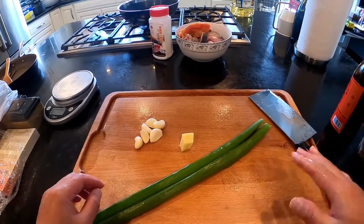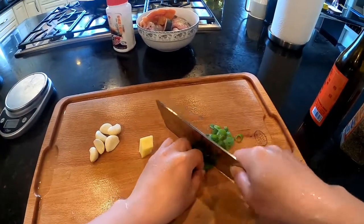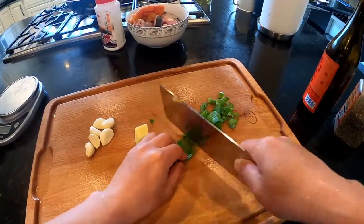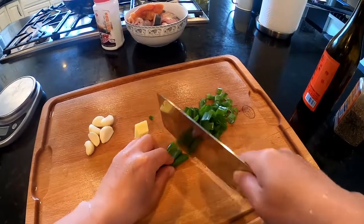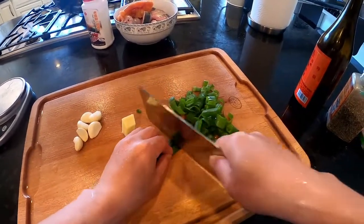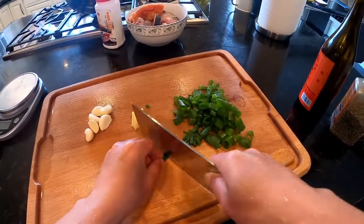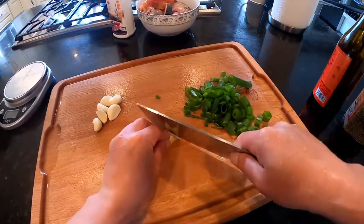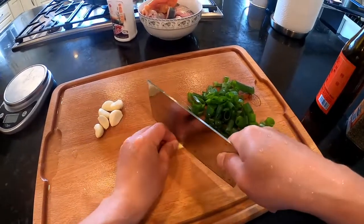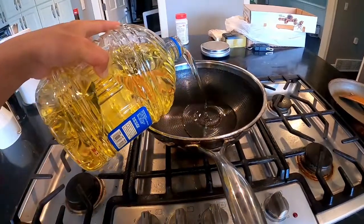Ginger and garlic — we cut them all into small slices. This is just vegetable oil I got from Costco, so let's put a lot of oil in there.